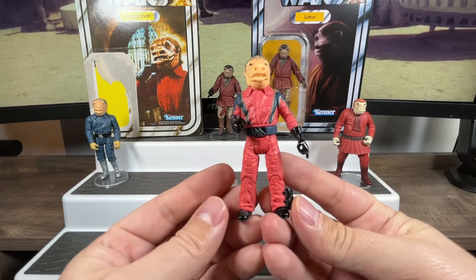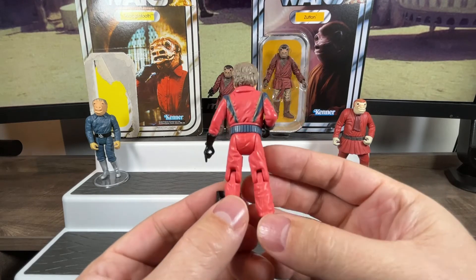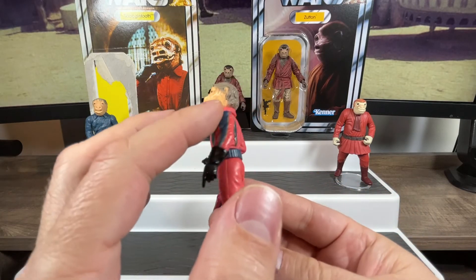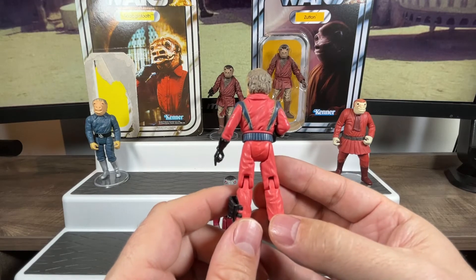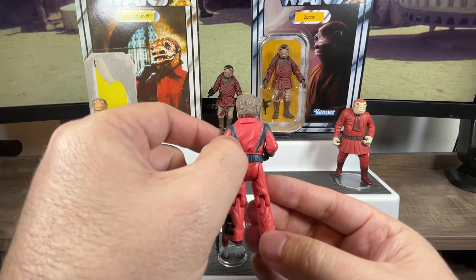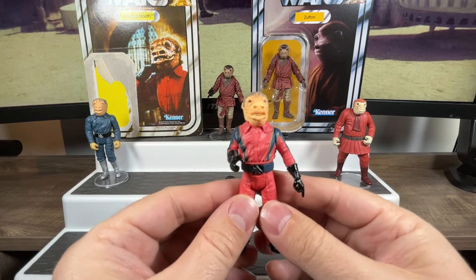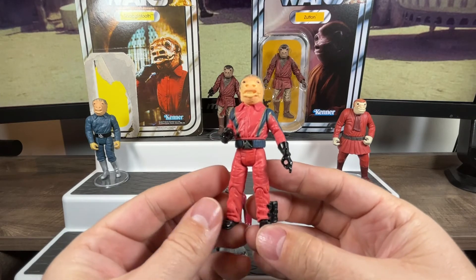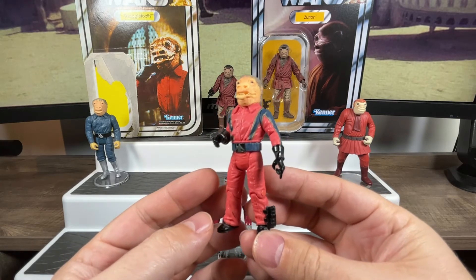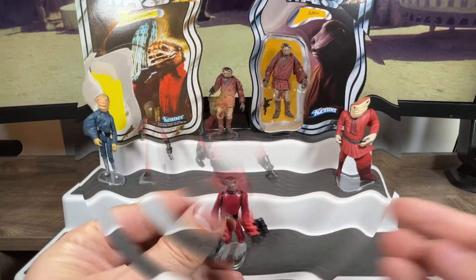That's Snaggletooth from the front with his nice little holster on his boot, from the side, and from the back with really nice paint operations all the way around — they didn't cheap out on the back, the jumpsuit and belt are painted throughout with a nice little gold trim accent like the original had. I have this guy posed in my sail barge to add more flavor with aliens. If you don't have him, I recommend picking him up.